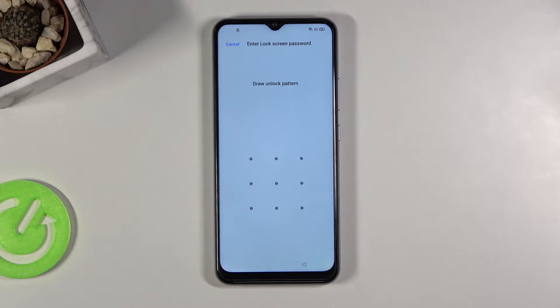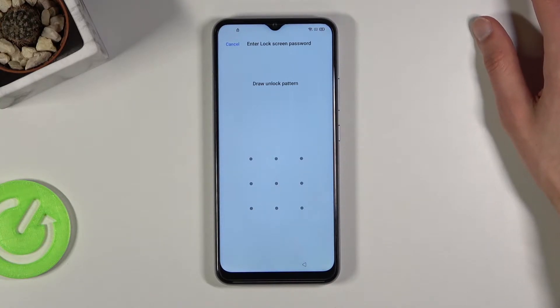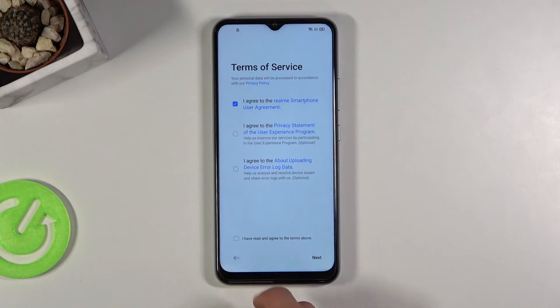You can see that the phone I have right here is locked, so to actually finish up the setup I'll need to provide the pattern that was previously set before the restart of the device. But assuming we don't actually know it, we're gonna bypass this by going back to the first page.